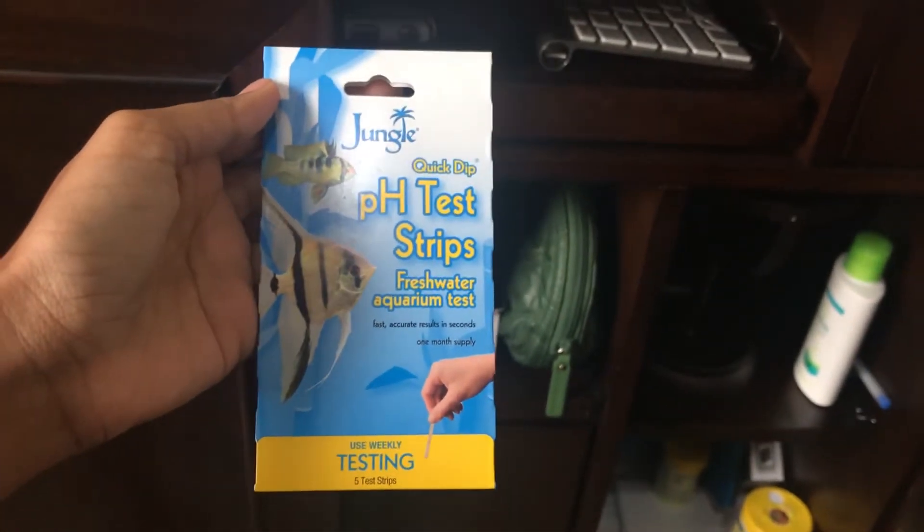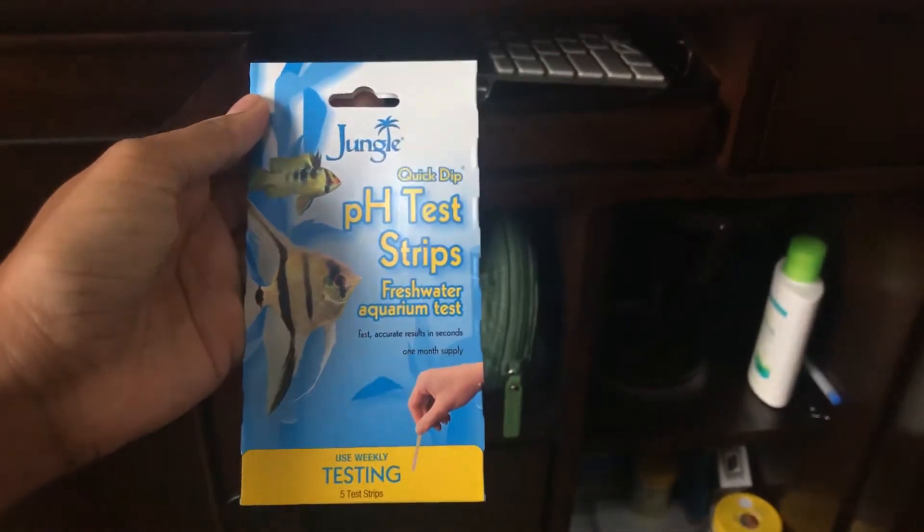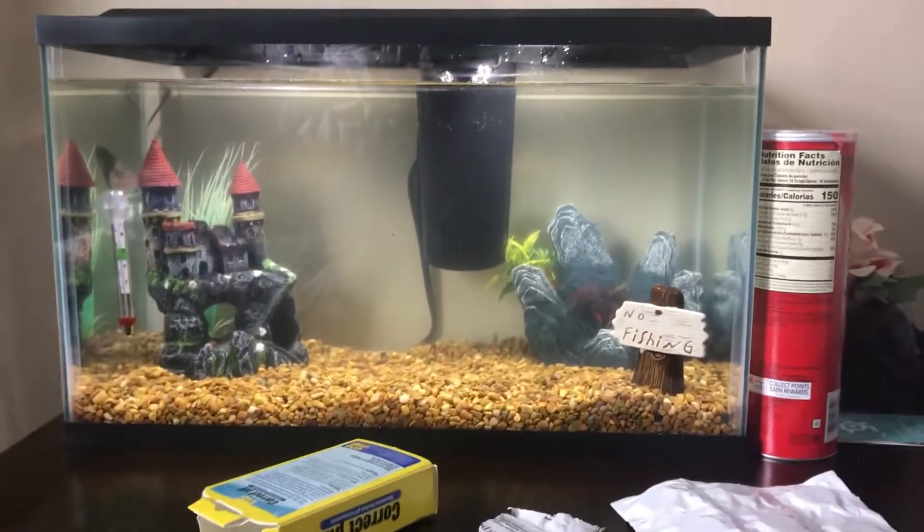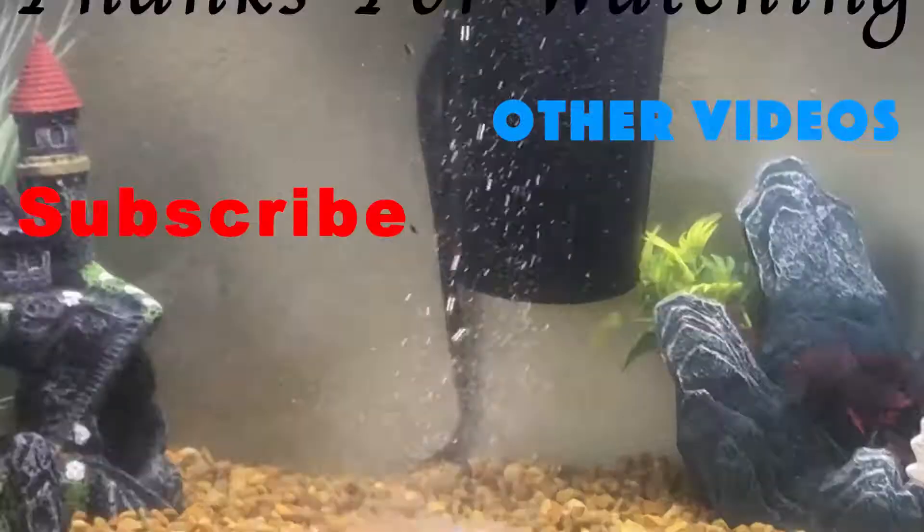If you need any testers for the pH, you can use these pH test strips that I also got from Walmart for four dollars. Basically just dip it in the water for a second, then check the scale on the packaging. You can grab both the tablets and the pH strips at Walmart for less than ten bucks. Catch you guys in another video, peace!